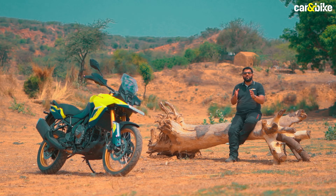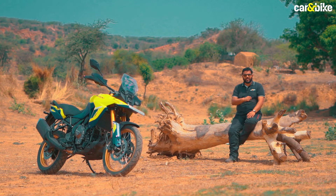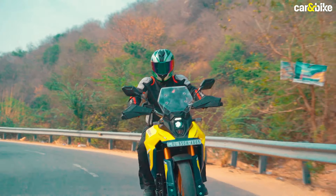If you liked this video, please do share it with your family and friends, and don't forget to click on the bell notification icon so that you don't miss out on any of the latest updates from Car and Bike.